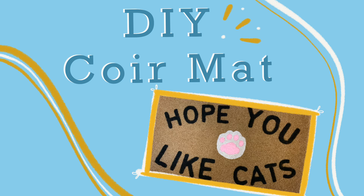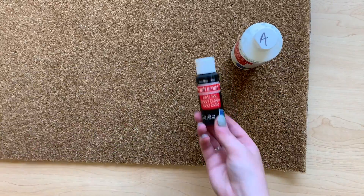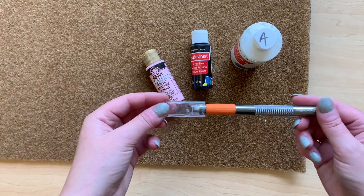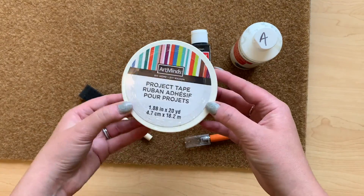Hi everybody, today I'm going to show you how to DIY your own mat. You're going to need a blank mat, some acrylic paint in whatever colors you want, an exacto knife, a paintbrush, and some painters tape.